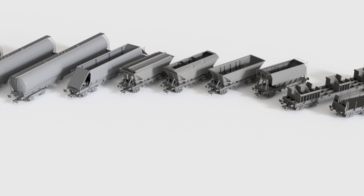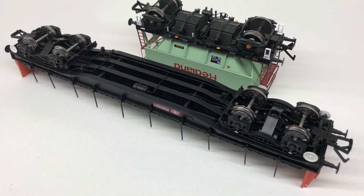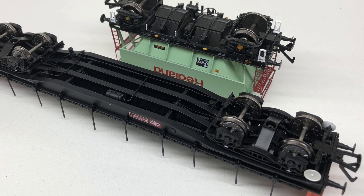All of our stock from day one has been designed with these models in mind, and as such the ability to easily convert our models to run on more accurate track work has been forefront in the design process.